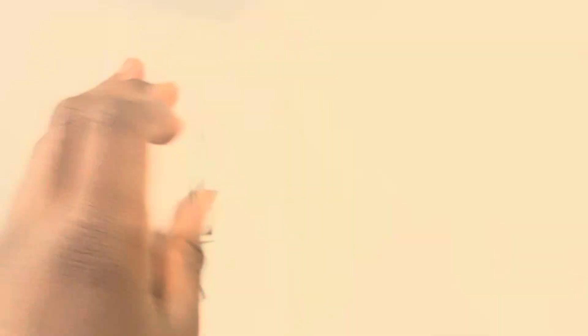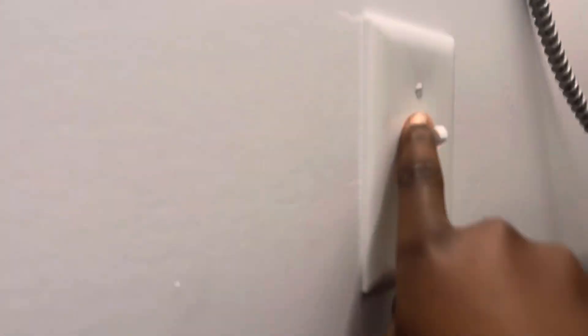It's off. This switch goes to that light — the bulb is burned out. This switch goes to the light melted on the wall. It's old, too.